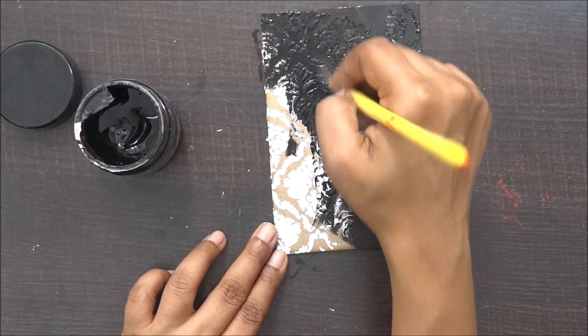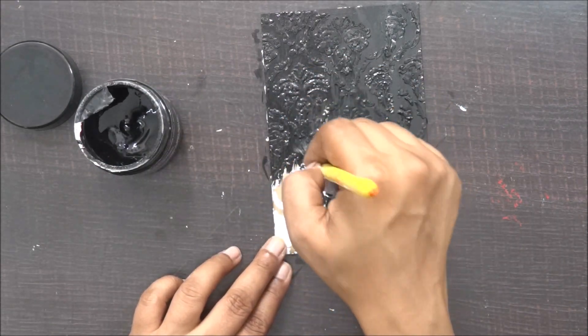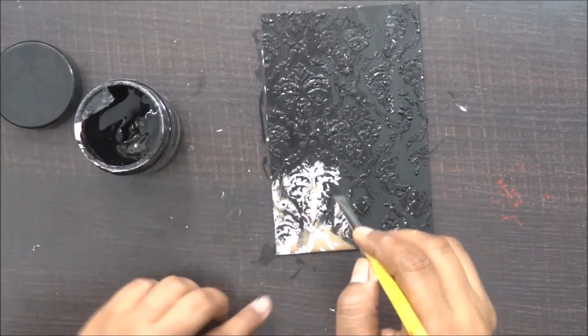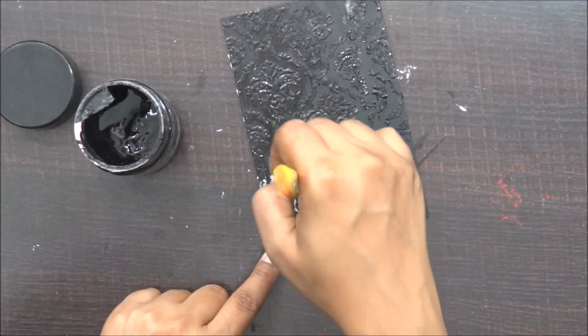There are very few layouts which I have done with black gesso because I really did not have any, and I recently bought it — and this is equally addictive. Black gesso is definitely different from using black acrylic paint, and when you work on it you can easily make out the difference.